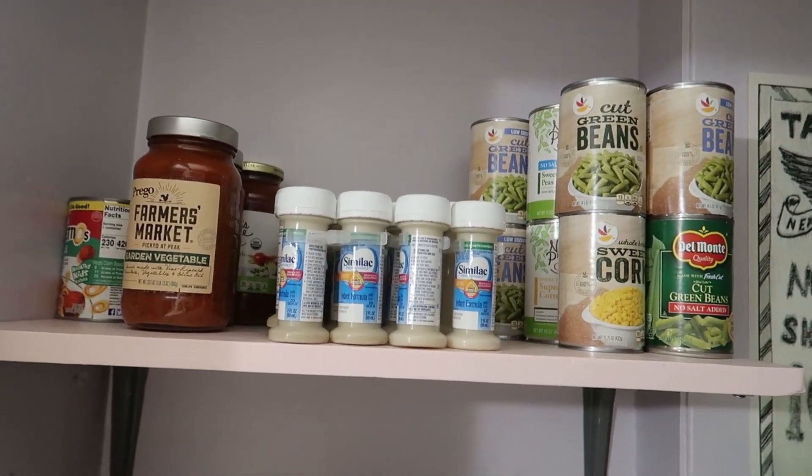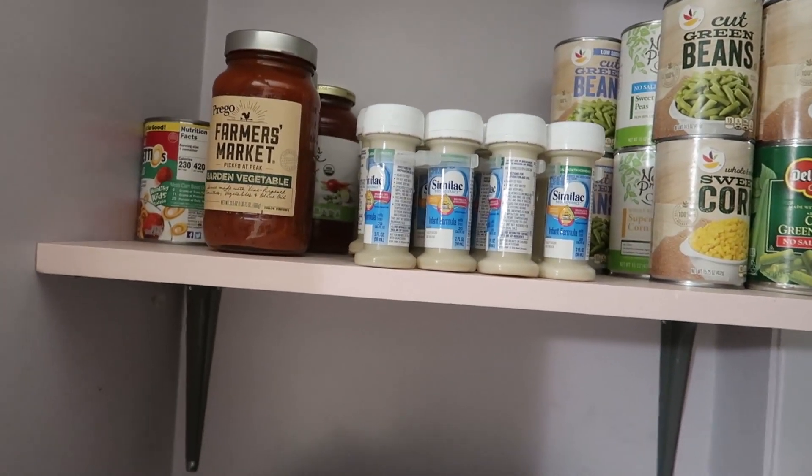Also, we have a lot of Similac if anybody might need some — it expires soon so we gotta get rid of it.